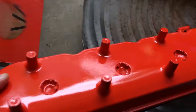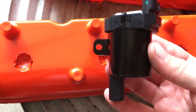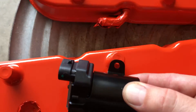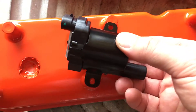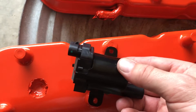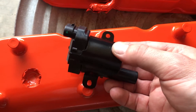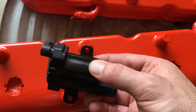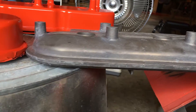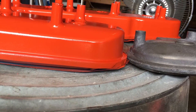The stock coils don't fit the 72-millimeter LS3 bolt configuration, so I'm going to have to create some brackets to use them. We'll figure that out and go from there. Here is an example of the height difference between the old valve covers and the new Holley tall ones.